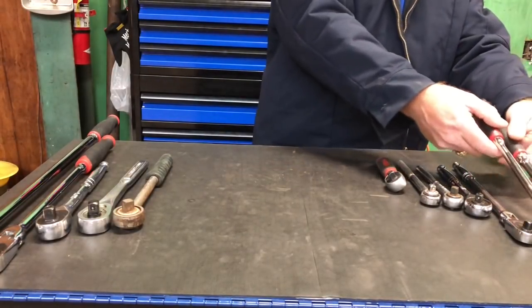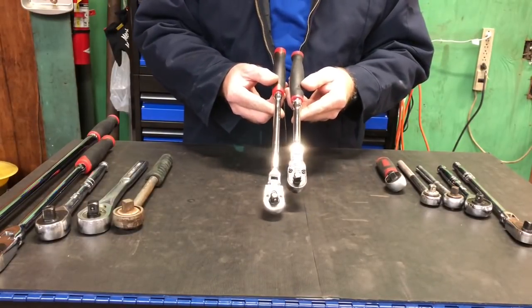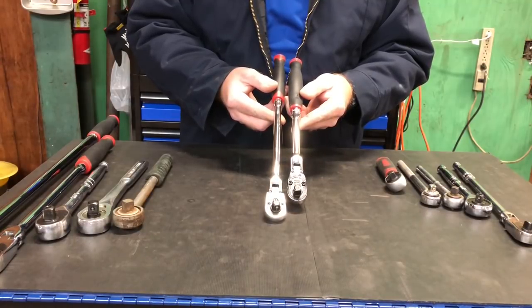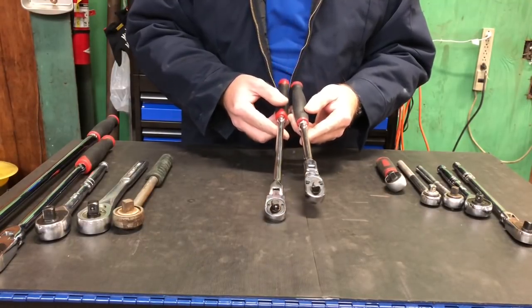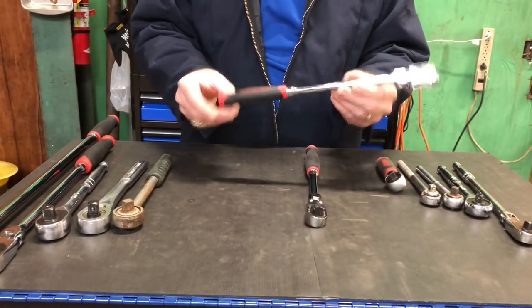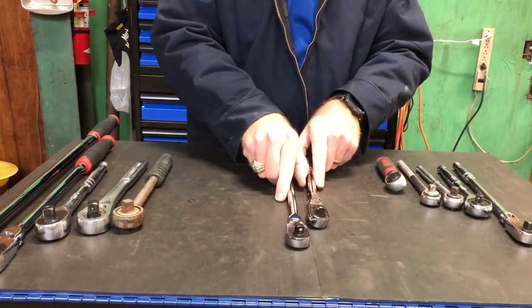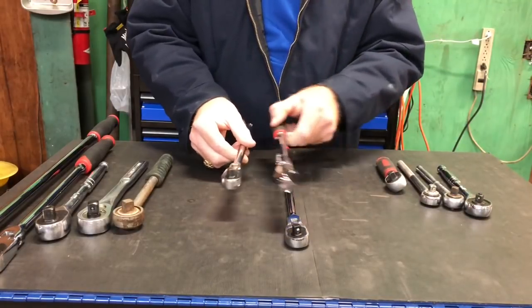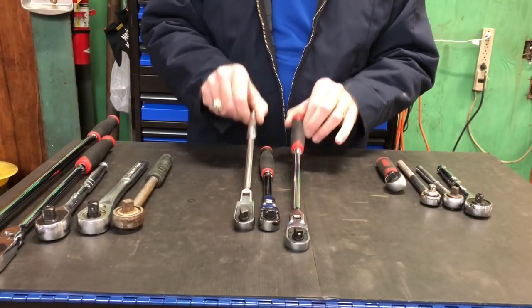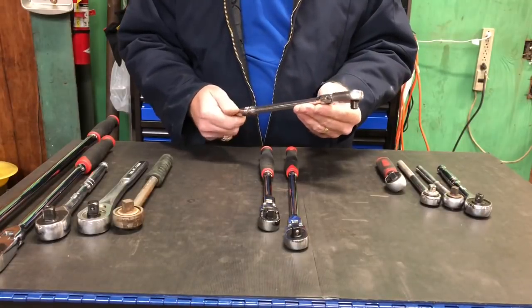Now, one of the things I want to talk about is these two ratchets here — these two three-eighths ratchets. They're very, very similar. This one, of course, is a Snap-on. This one is a Pittsburgh Harbor Freight. Here's another one I can throw in there side by side. You can see there's not much difference at all between the ratchets. Now, this is also a Snap-on.